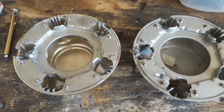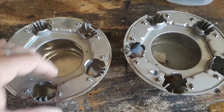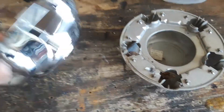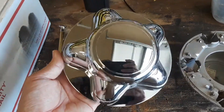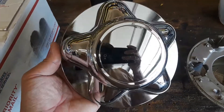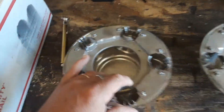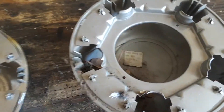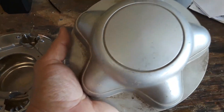These are center caps for the 97-03 F-150 and 97-02 Expedition. This is a 7-inch center cap — not a 7-8, just a 7-inch. This here is an aftermarket one, and this here is an OEM Ford, and there's a difference between them.